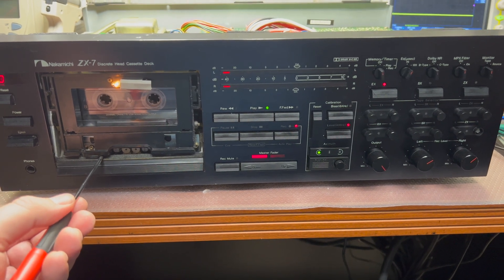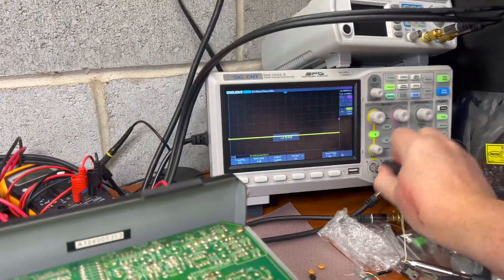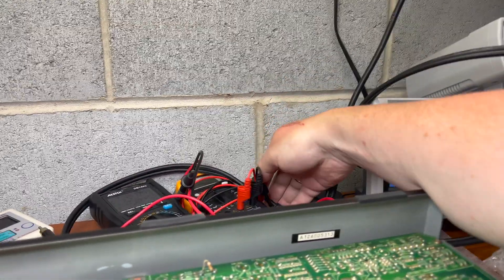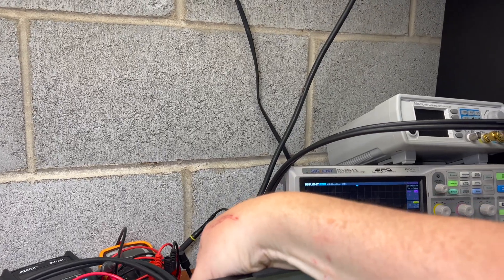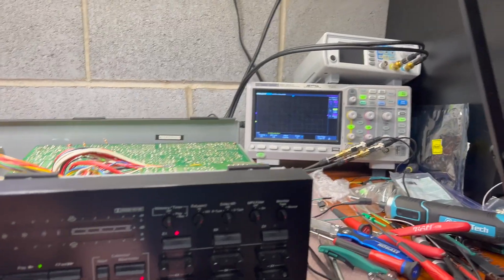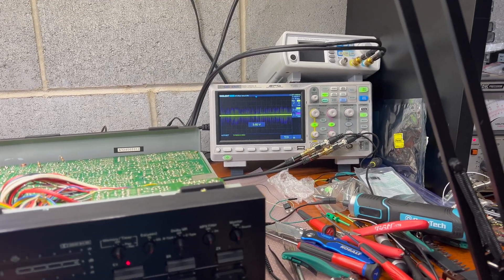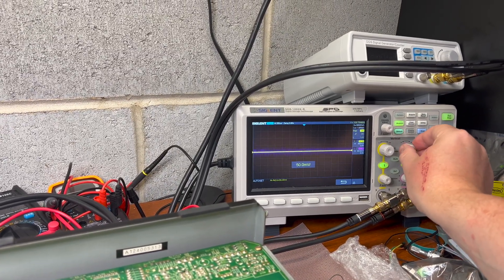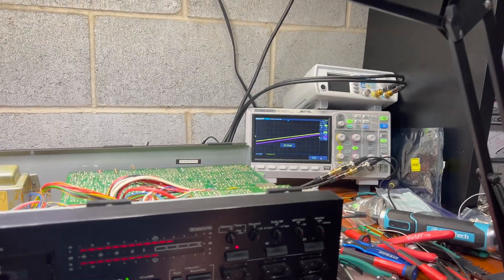Interesting — okay, let me connect the oscilloscope. It doesn't produce any output now while we're in azimuth calibration mode. 500 millivolts — okay, and we turn it off.